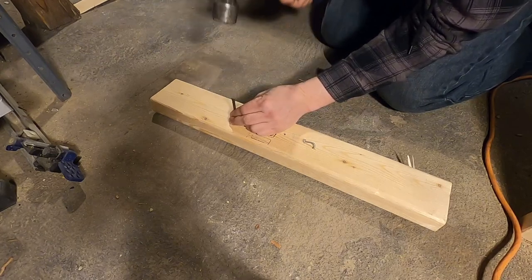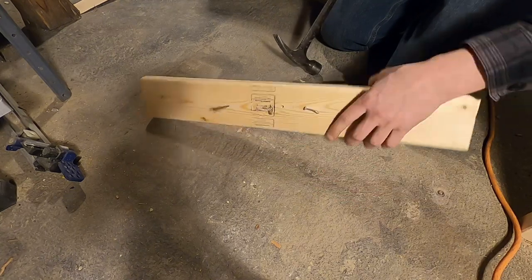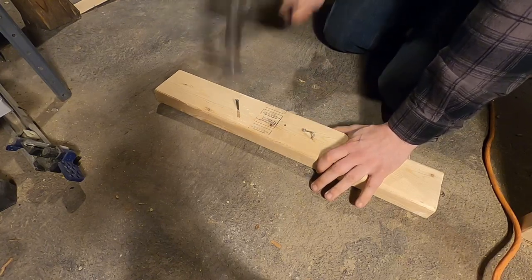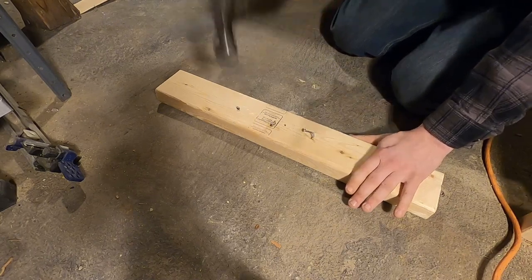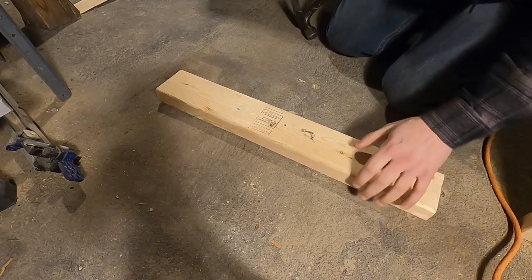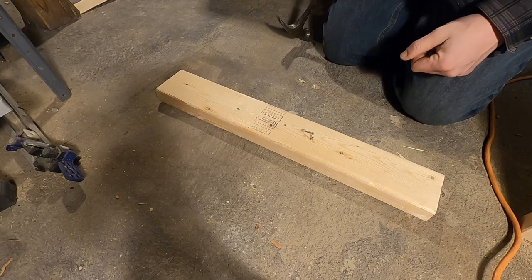So here we go — hand cut nail into concrete. There you go. They're awesome for attaching wood to concrete.